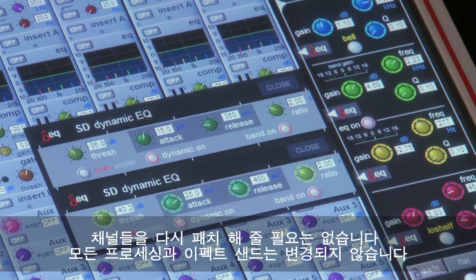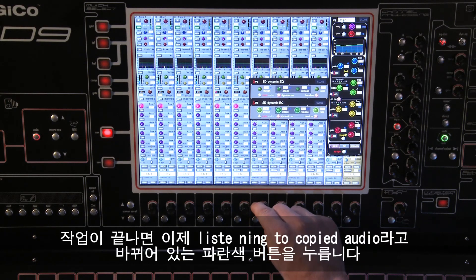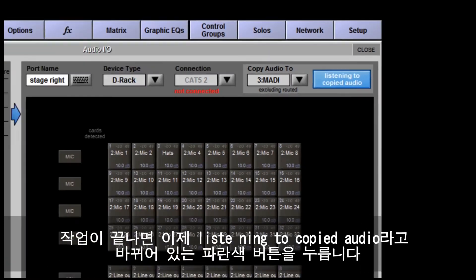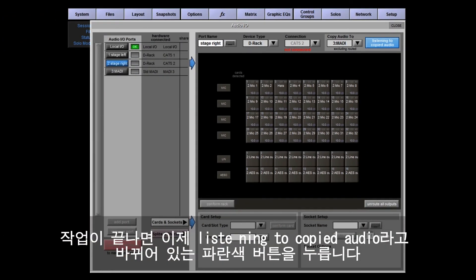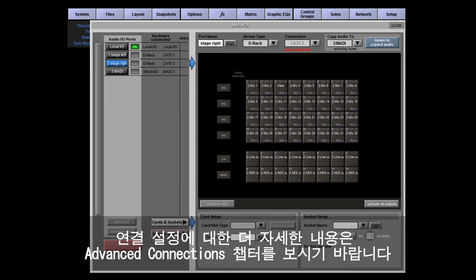Then you can carry on working — EQing, setting monitor mixes and levels — as if the musicians are still playing. You don't have to repatch channels; all your processing and effect sends remain the same. When you're done, pressing the blue button — now called Listening to Copied Audio — switches off the playback stream and you're back working with the live sources from stage. For more detailed information on the connection setups, see the advanced connections chapter.